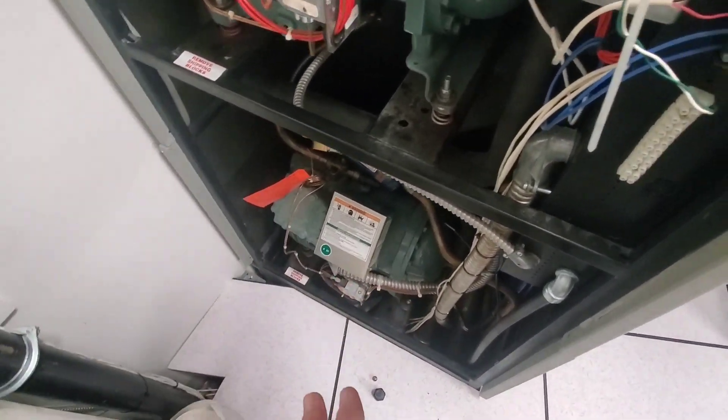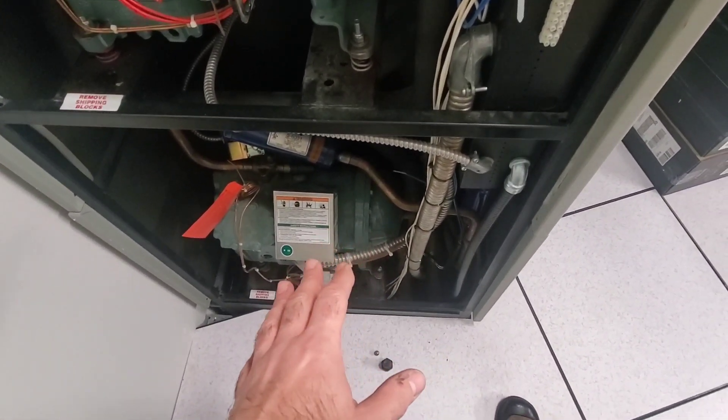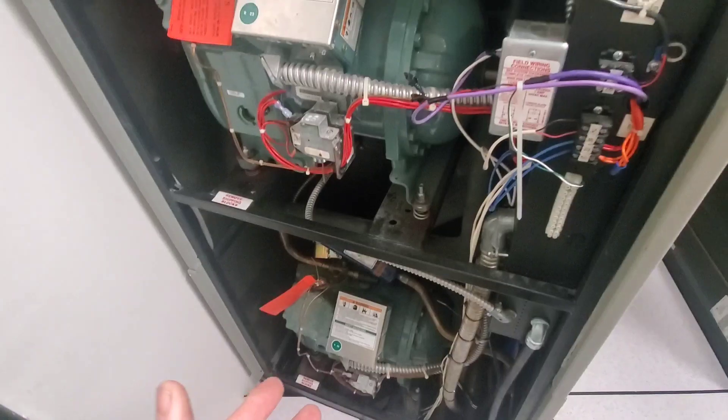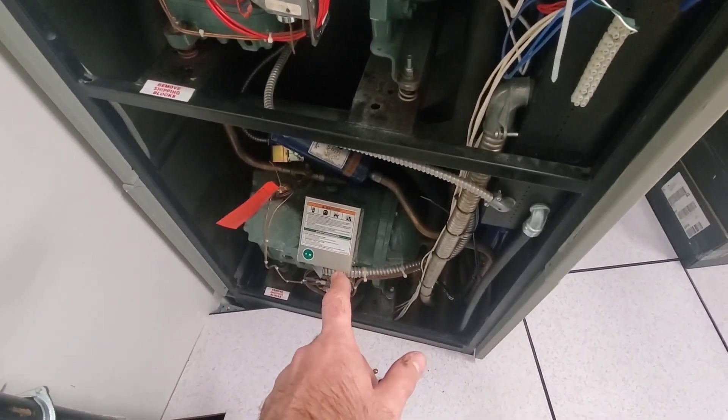Usually when I see these Lieberts in dehumidification, the second stage compressor is the one that starts — but it wasn't on. So I put the setpoint down to about 63 degrees, and this one still wouldn't come on.